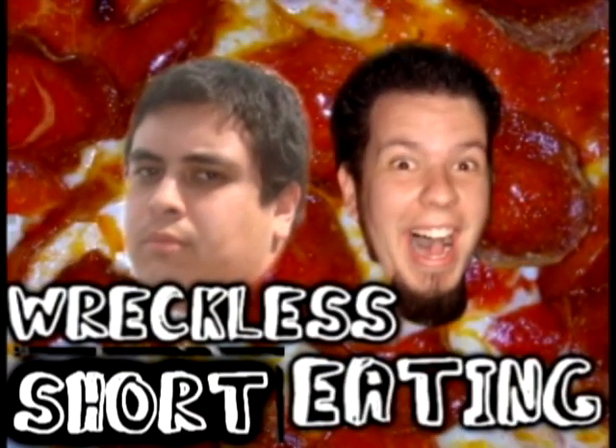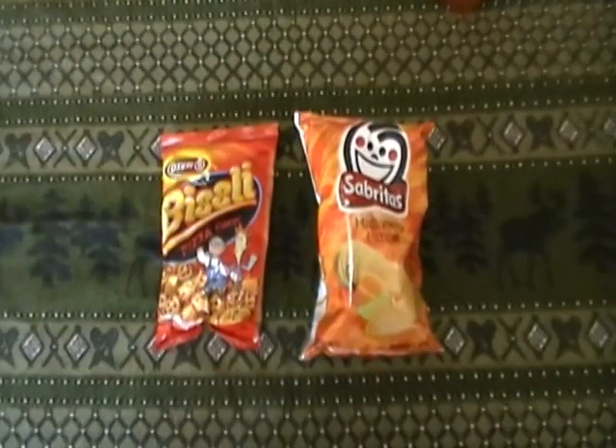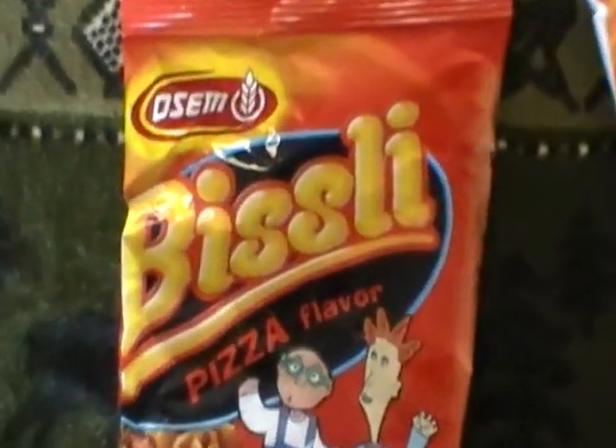Let's go! Welcome once again to another edition of Reckless Eating Shorts, aka Wee Shorts. Today we're going to be trying a new product and a familiar product. First off, I have Sabaritas.